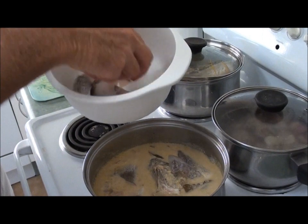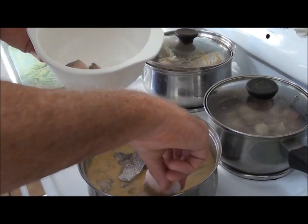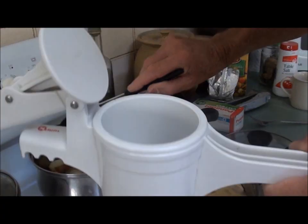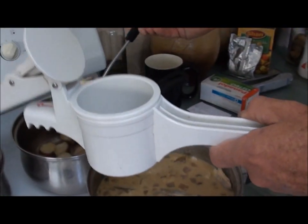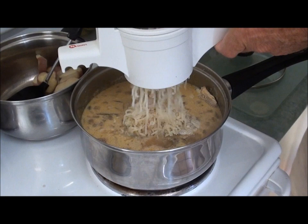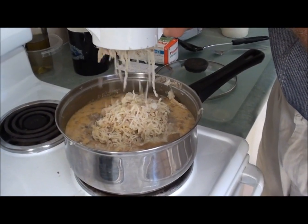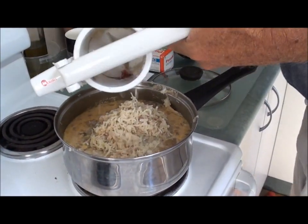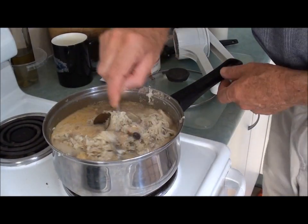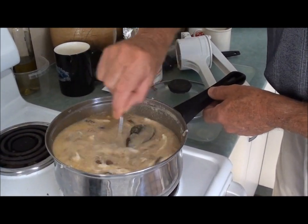I've got a couple more things to go in, and then I've got to roll the roti and cook some roti. I've got some sweet potato cooked and I'm going to use my ricer to add it as a thickener. I'll stir this through — it'll help thicken the curry. It's looking beautiful.